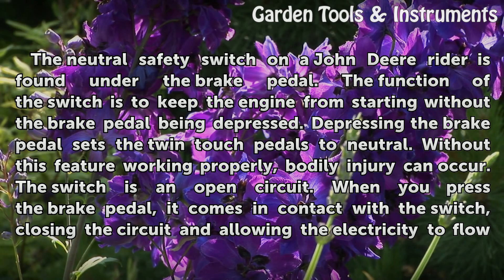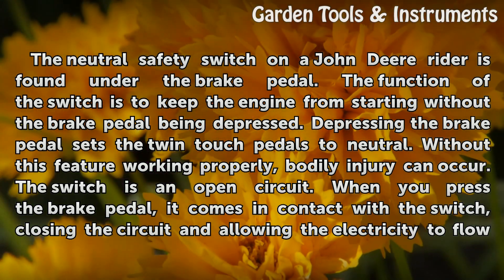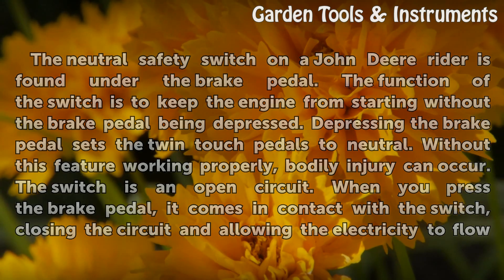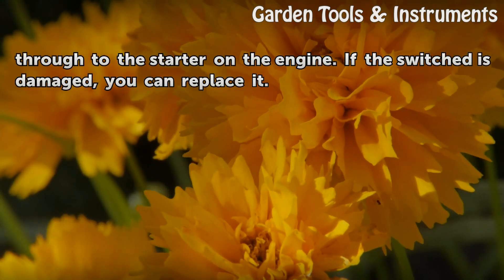Depressing the brake pedal sets the twin-touch pedals to neutral. Without this feature working properly, bodily injury can occur. The switch is an open circuit. When you press the brake pedal, it comes in contact with the switch, closing the circuit and allowing the electricity to flow through to the starter on the engine.